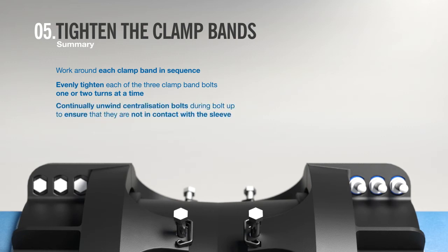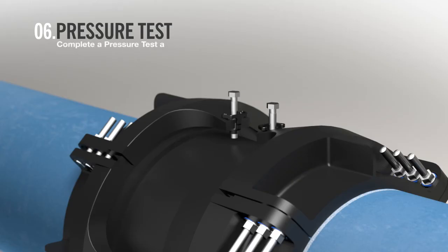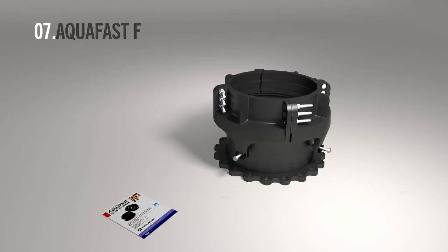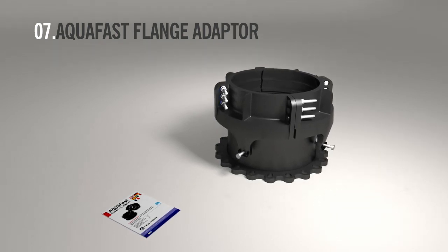The centralization bolts need to be continually unwound during bolt-up to ensure they are not in contact with the sleeve. A positive stop is completed when the bolt lugs of the clamp bands are all in contact with each other. Complete a pressure test and commission. The following instructions are for installing an Aqua Fast flange adapter onto an adjoining flange.